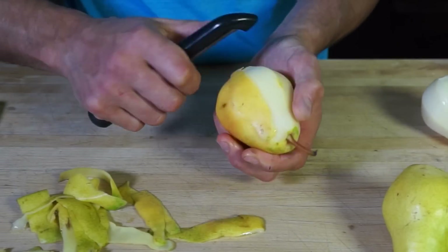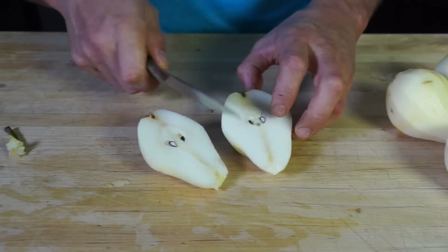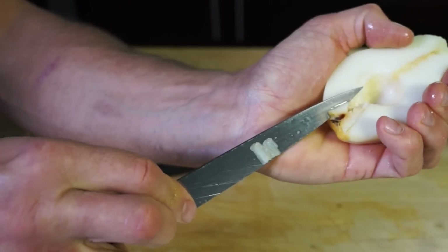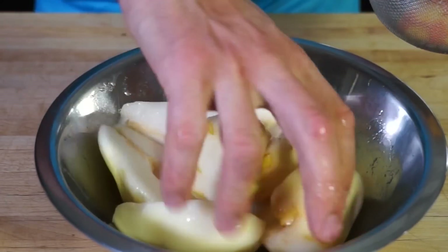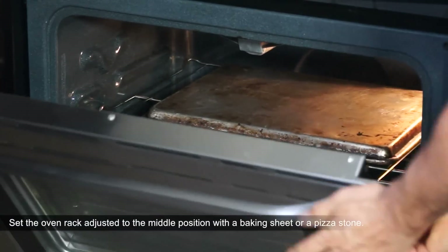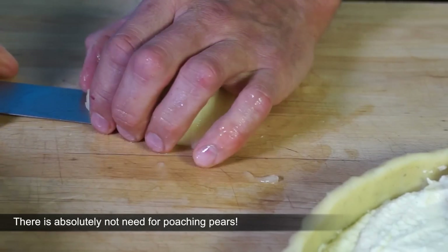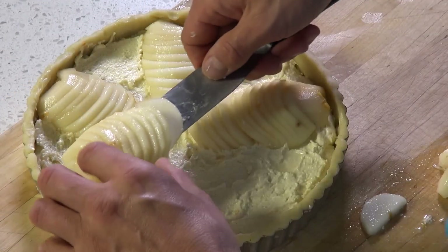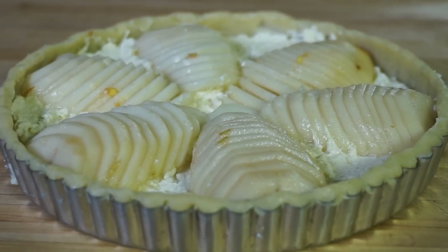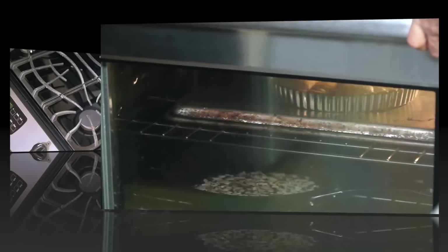Meanwhile, peel, core, and rub pears with lemon juice to prevent browning. Cut and fan the pears out evenly over the chilled almond filling, then press them in slightly, and bake. There is absolutely no need for poaching pears. The best pear varieties to use for baking are Anjou and Barclay pears — just pick the ones that are ready to be eaten. I used Barclay pears, also known as Williams pears, and it came out superb!